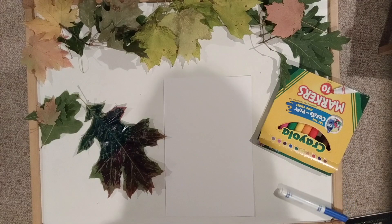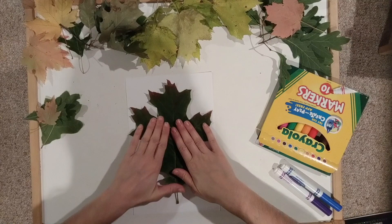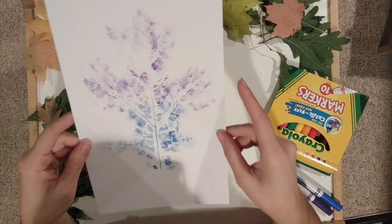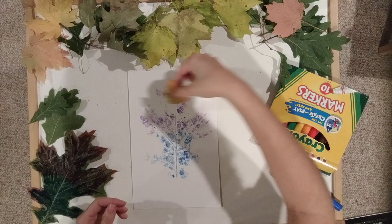I have my piece of paper — you can do it on whatever kind of paper you've got. I'm gonna flip my leaf and just press it down, trying to keep it as still as possible. You can see all those really cool textures and veins that happen in the different leaves. You can print as many colors and layer them however you want, reuse the same leaves with different colors, and really play with your colors and leaf textures when layering.